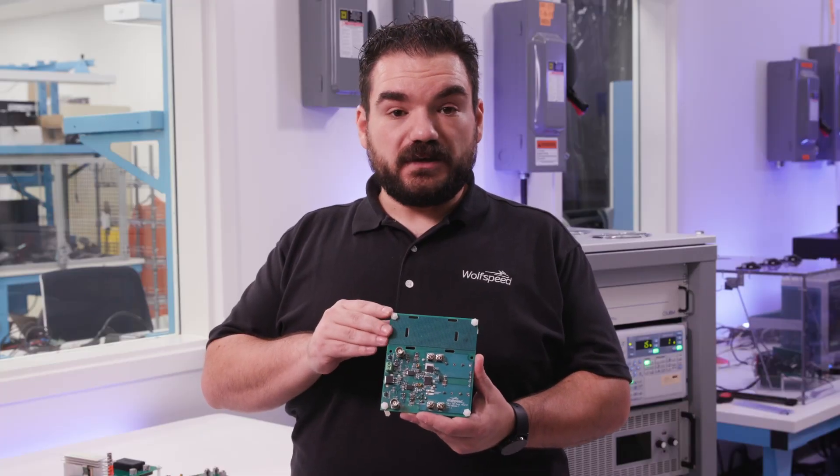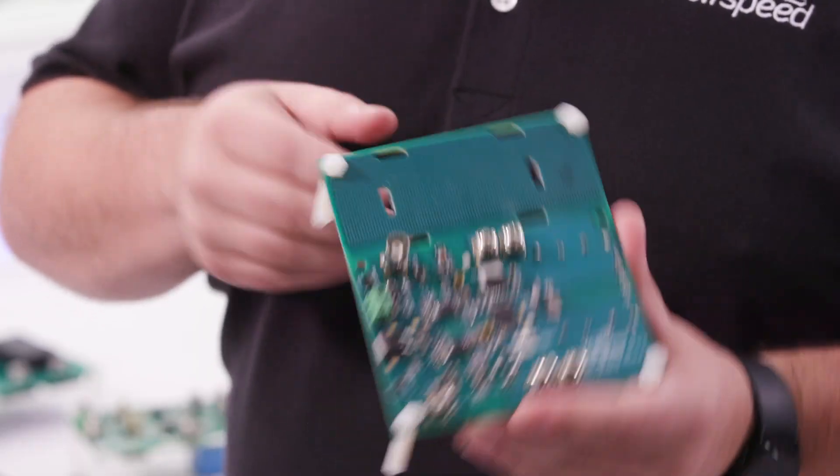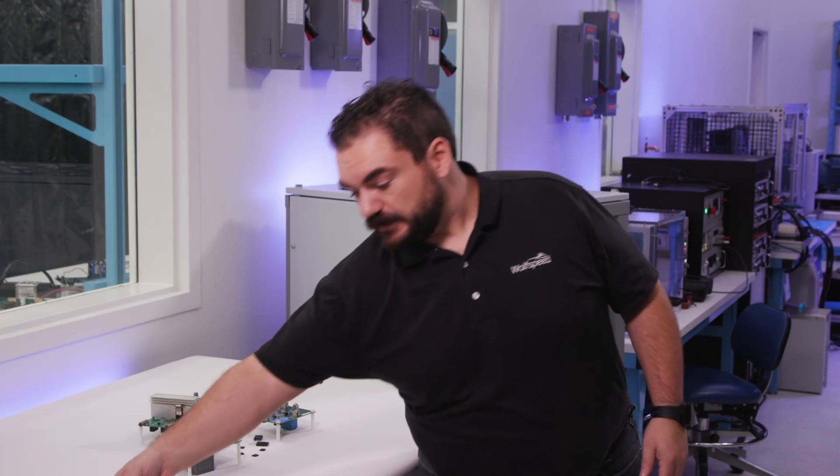If you wanted to swap out the gate driver for a new gate driver, you would be designing a new board. We decided this wasn't good enough — this didn't give customers the ability to test between parts that they might want to use, so we developed something new.